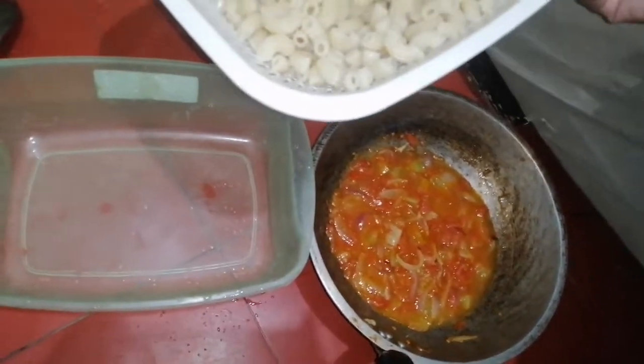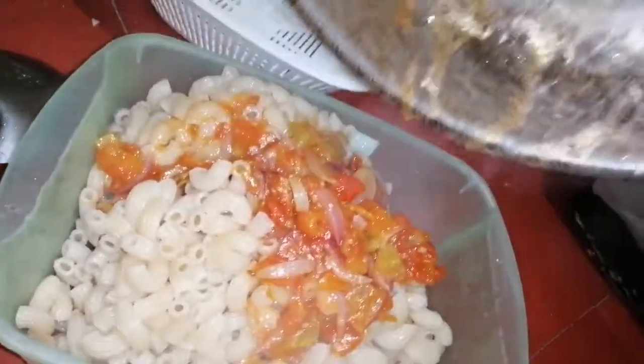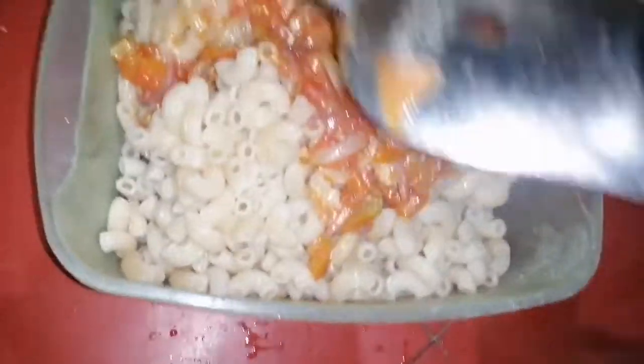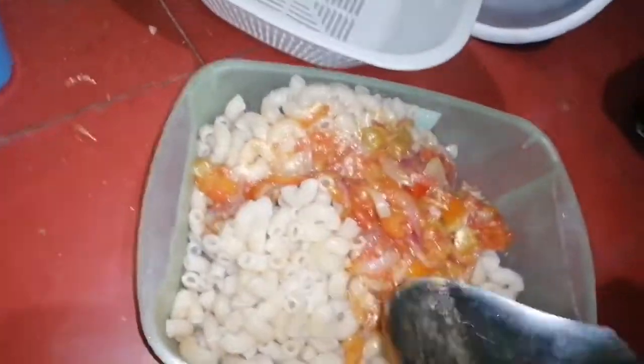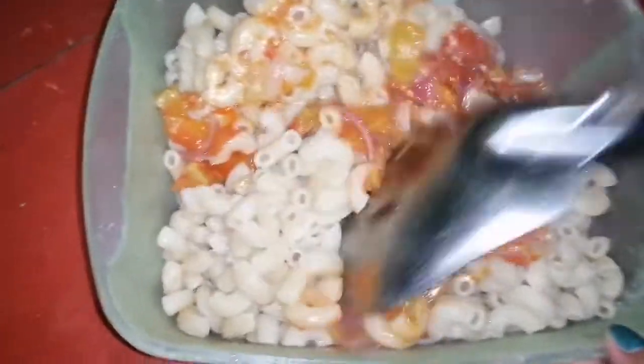I'm going to finish it! A few moments later... Okay guys, let's mix everything in here. Stir it. This is now the Egyptian macaroni dish.